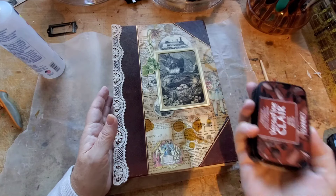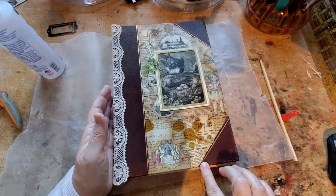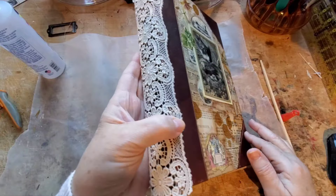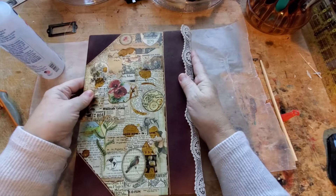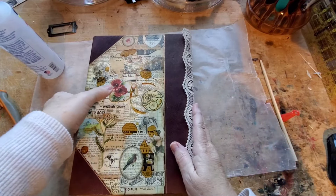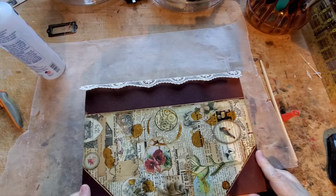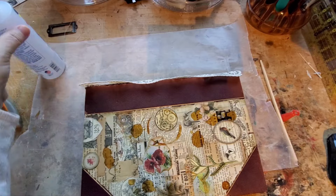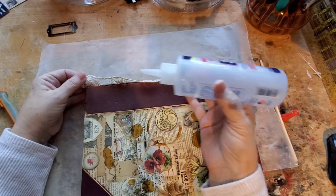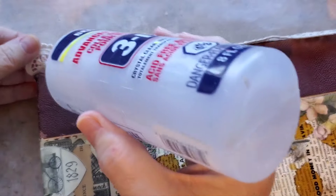I added some extra acorn ink off camera, sprayed a bit more sealant on here, and now what I'm doing — I thought I should turn on my camera — is I've been gluing on the lace over the spine. This is going to be a really soft, floppy spine — not a completely soft spine, but very soft.